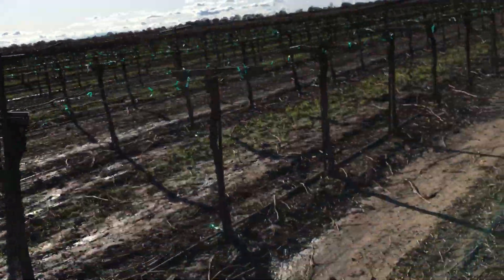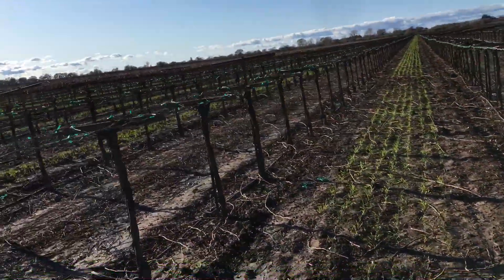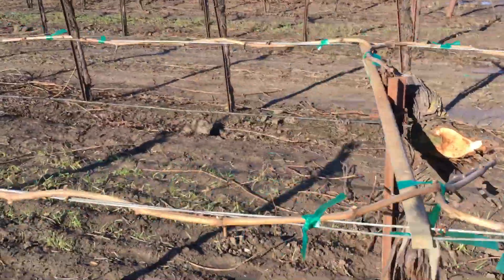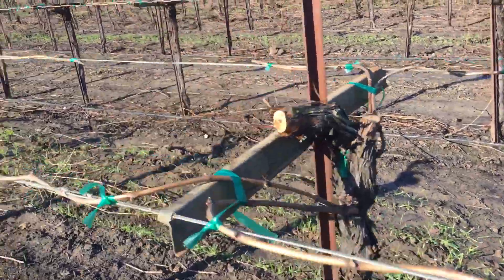It's gonna work, it's gonna be nice, it's gonna produce good fruit and give us a couple more years on the vineyard. Farther we go over, you can see how low we went — those are some nice canes right there. It's like a brand new vineyard, at least for a couple more years.